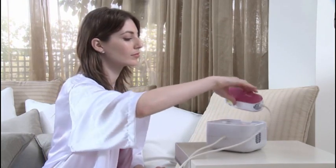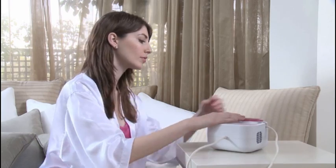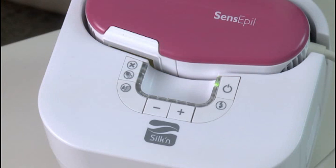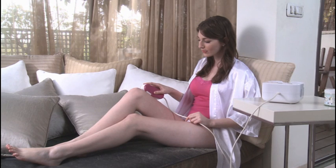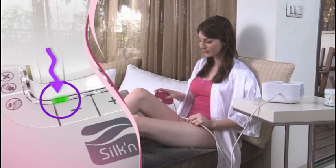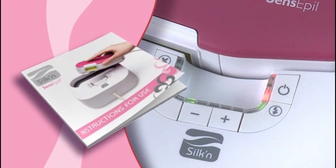Before you plug in Silken Sense Appeal, make sure the disposable lamp cartridge is inserted properly in the applicator tip. Plug one end of the power cord into the base unit and the other end into a nearby electrical outlet. The standby indicator light on the control panel will illuminate. Then press the power switch to turn Silken Sense Appeal on, and the power on indicator light will illuminate. For your safety, Silken Sense Appeal will always start up at the lowest energy setting, but this can be adjusted before use. However, when using Silken Sense Appeal for the very first time, the system is automatically set to deliver a fixed and limited amount of pulses at the lowest energy levels. Please consult your user's manual for more information.